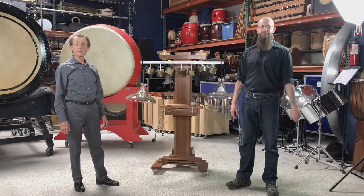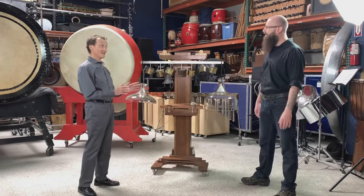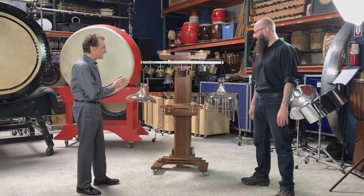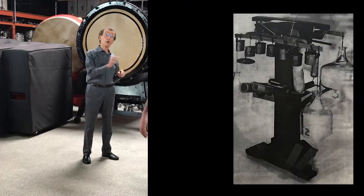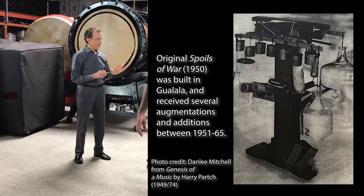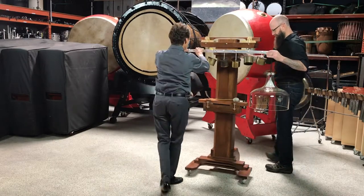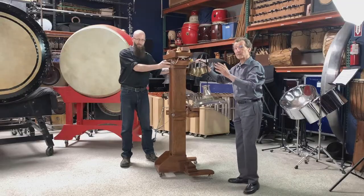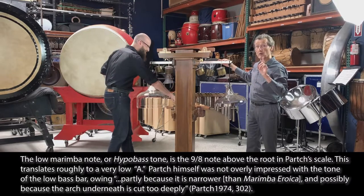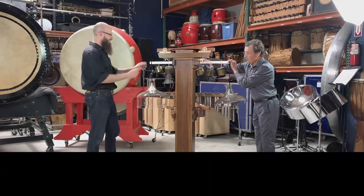Welcome back everybody, my name is TJ Troy and I'm John Schneider, and we're here to discuss this magnificent contraption. John, what is this called? Believe it or not, it's called Spoils of War. There's a story behind this theme — at least five — and it didn't always look like this and it's not always going to look like this, because this is actually almost three-quarters through its evolution. It began — can we spin this? It began life as a hypo bass, one note only, a marimba key and a resonator, and it had a friend, so it looked like that.